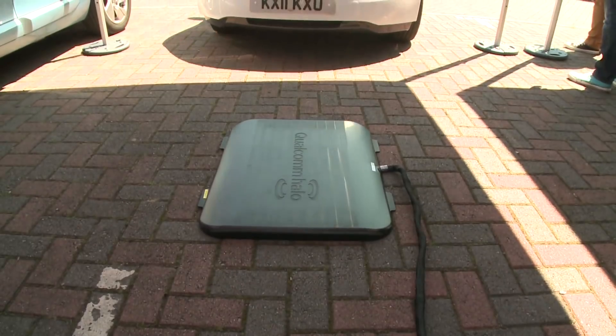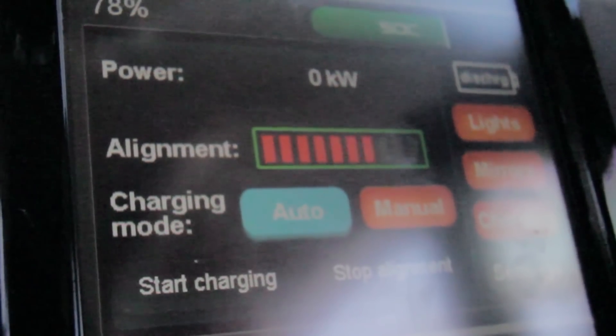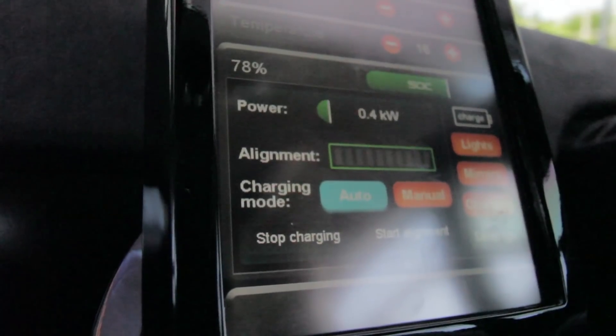Literally, roll up to the pad. As you roll over the pad, there's an alignment bar that builds so you know when you're in the zone. When you're in auto mode, all you have to do is pull the handbrake on and key off. And that's it — it will start charging.